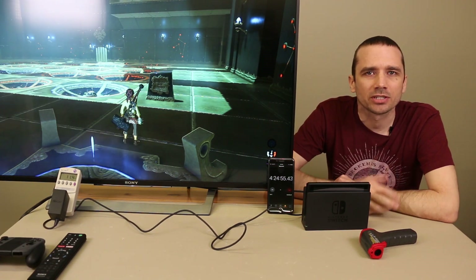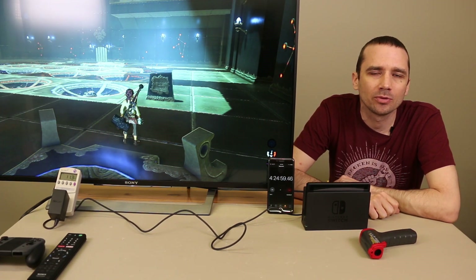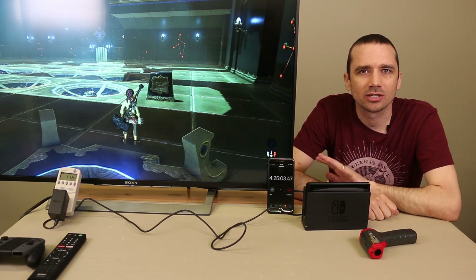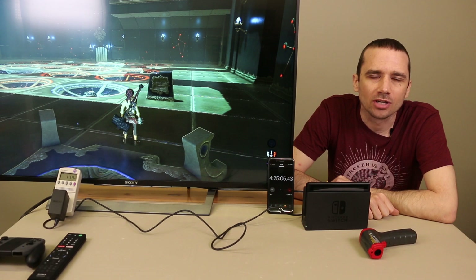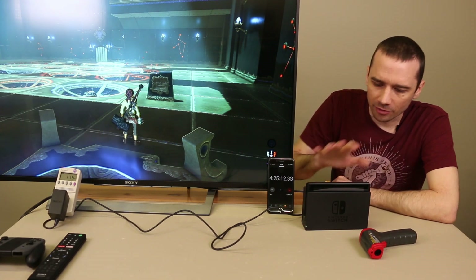While this Nintendo Switch does definitely get warm, it's not anything like I've heard about. I've heard quite a few people saying that there's overheating and glitching. I've had no glitching on mine, definitely not in dock mode, but I have heard a few people complaining about that. This one works fine.